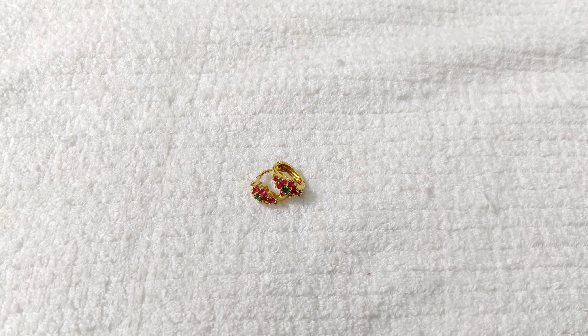First, I will show the design of the multi-colour combination with ruby and emerald stone.